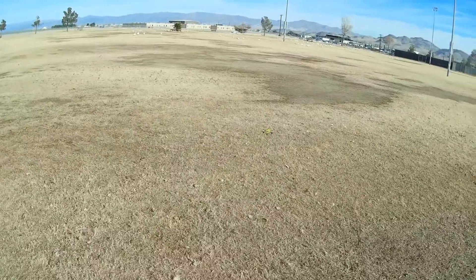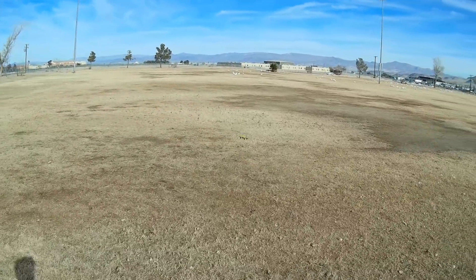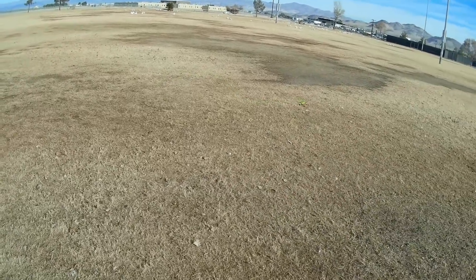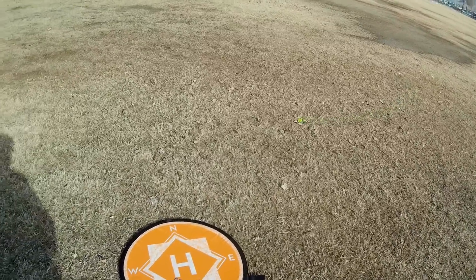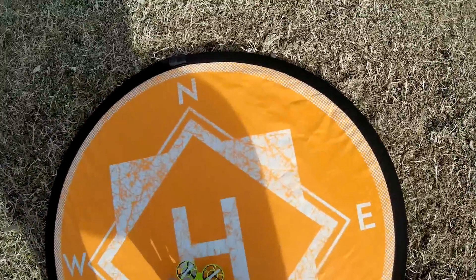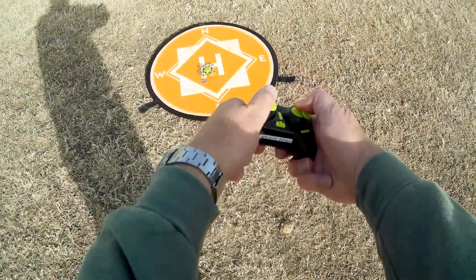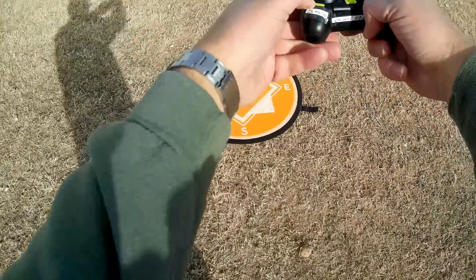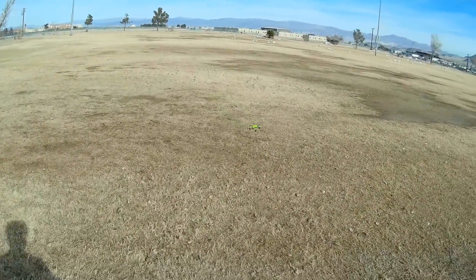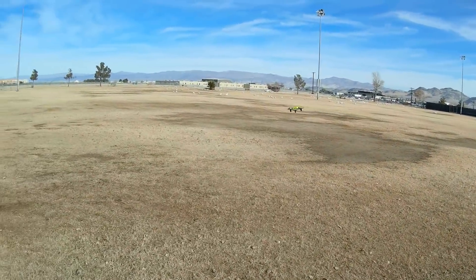A quick press, then a second press takes it to the air. Let's go to higher rate — third rate — because we've got a little bit of a breeze today. Going back to beginner's rate, then intermediate rate, bringing it in and putting it on the pad. I want to calibrate the drone — I believe it's lower sticks left or right to calibrate the gyro. The automatic takeoff is a quick press on this button, then a second quick press takes it to the air.